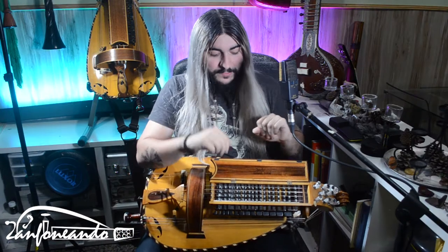But we're here to talk about the tangents. These are metal tangents. The other hurdy-gurdy that I'm going to show you has wooden tangents. What are the pros and cons about the metal and the wooden tangents? Let's go for it!